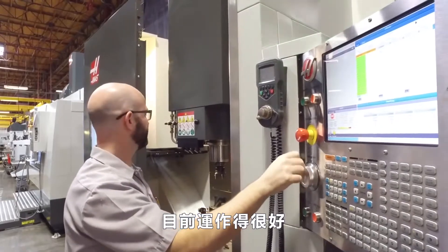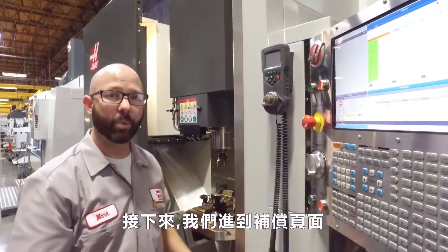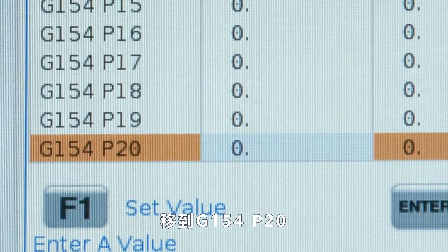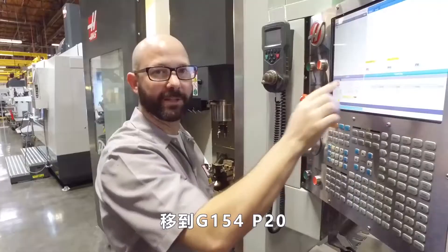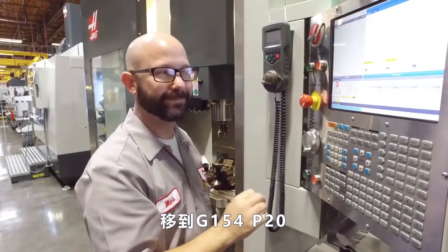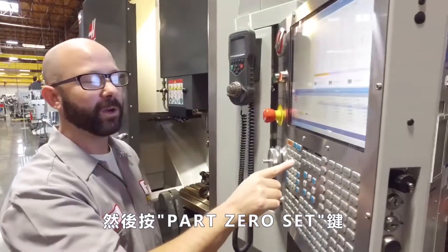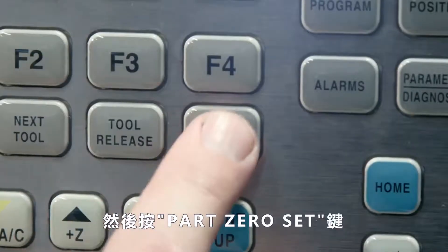That's just about perfect. Now we're going to go to the offset page and highlight G154 P20. Once there, I'm going to highlight the X axis, and from there we're going to press Part Zero Set.